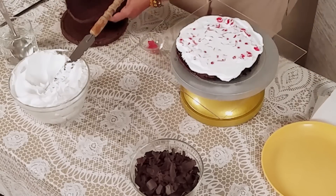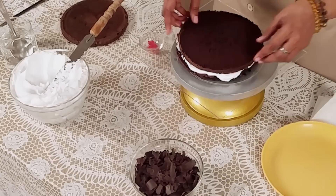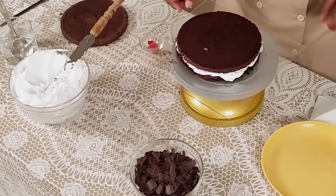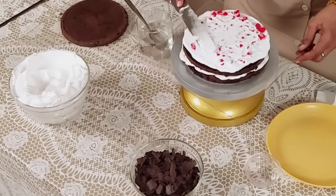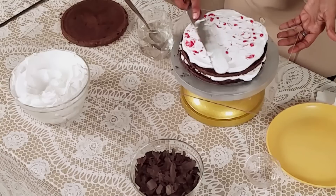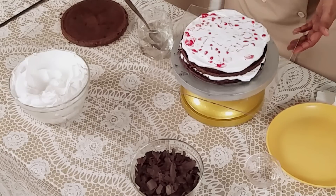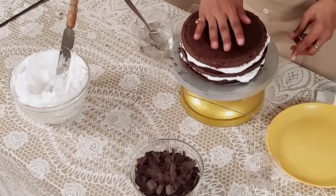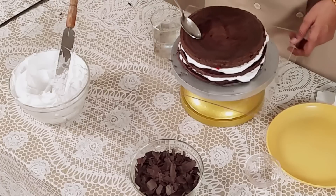Now we are putting the second layer of the cake on top and doing the same procedure again. Now we are placing the last layer on top. Now we are again moisturizing the cake, starting from the sides first.